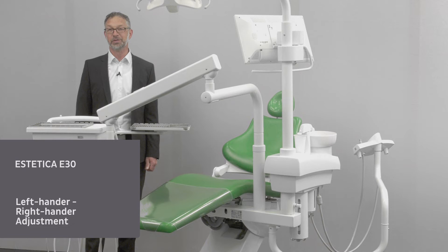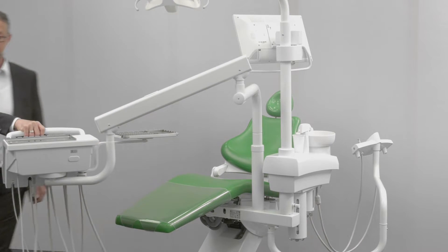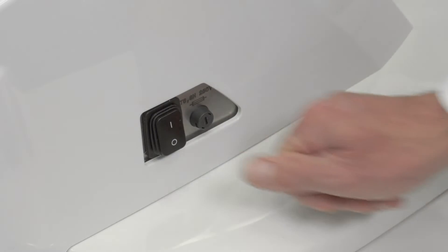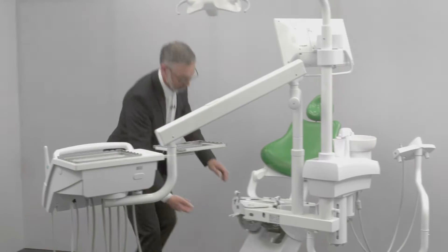The Aesthetica E30 can easily be converted from the right-handers to the left-handers model. This function can be selected as an option. Please ensure that there is sufficient room for the chair to swivel. The unit has to be turned off before being converted.